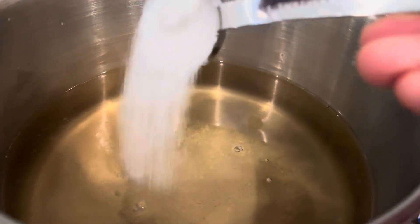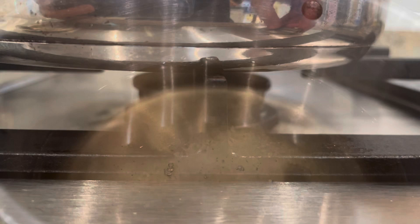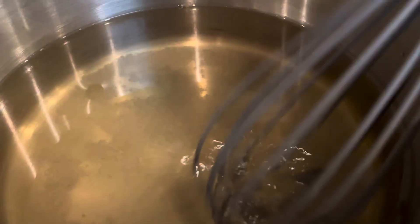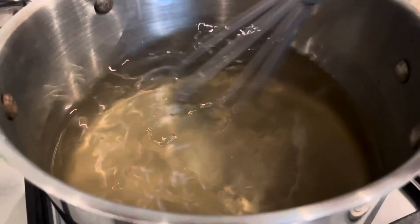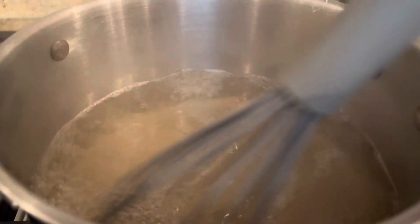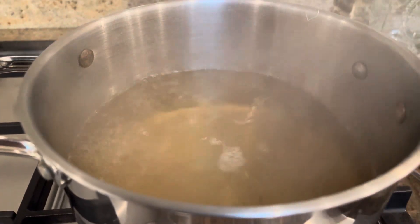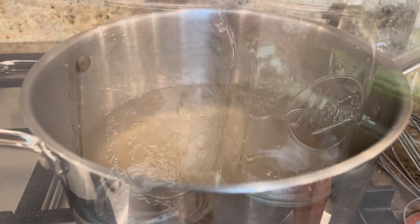We're going to boil this just to dissolve the sugar and the salt. We bring it to a boil, then turn off the heat and let it cool down.